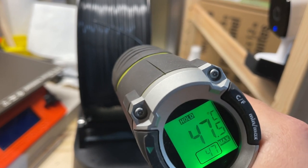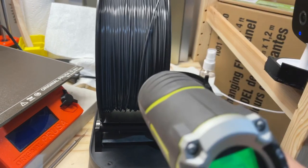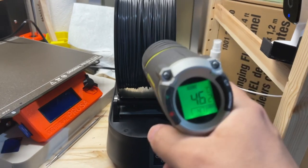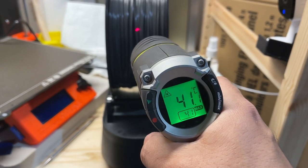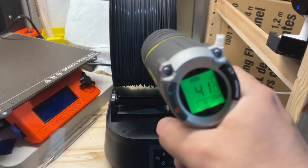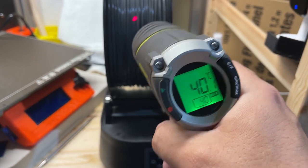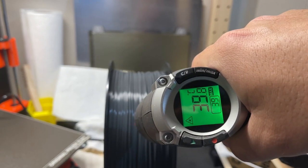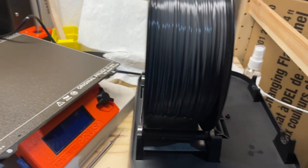Definitely hotter on the bottom — that was part of the problem before. Here we're at 46 — that's kind of the back side. 41. And 40 — this should be almost dead top. 39. Starting to cool off a little bit.